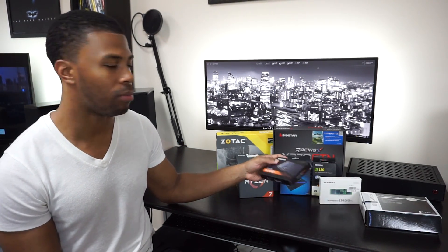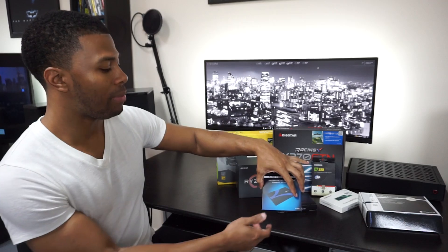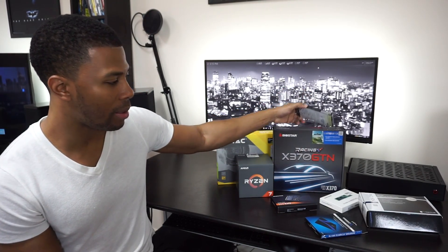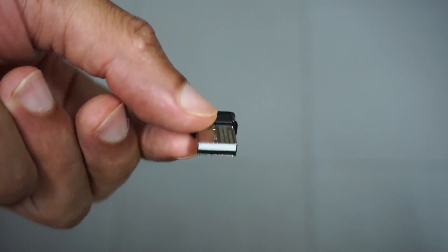I want to have faster speeds in the boots and program launches and all that fun stuff. This is a Sabrent M.2 to SATA enclosure — pretty simple and straightforward — it's gonna allow me to use this M.2 drive as a normal hard drive. And this board does not have Wi-Fi and I definitely want Wi-Fi, so I picked up this Edimax Bluetooth and Wi-Fi adapter in one. It's an N150 — not the fastest speeds, but this will hold me over for now.